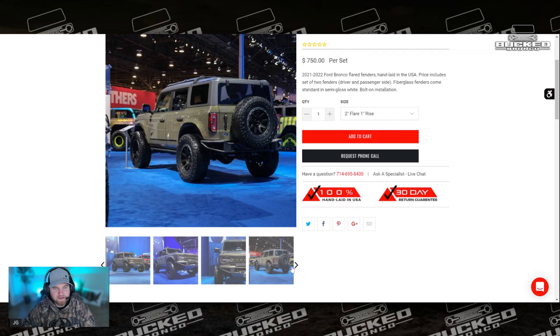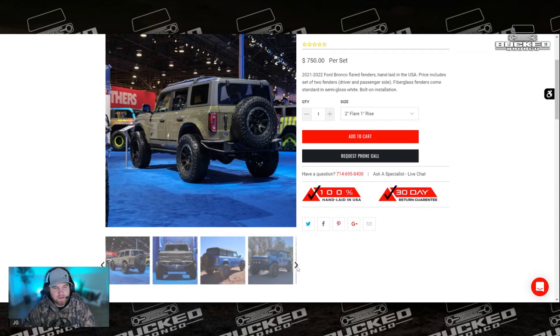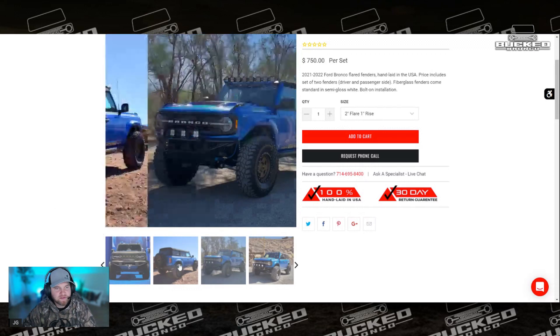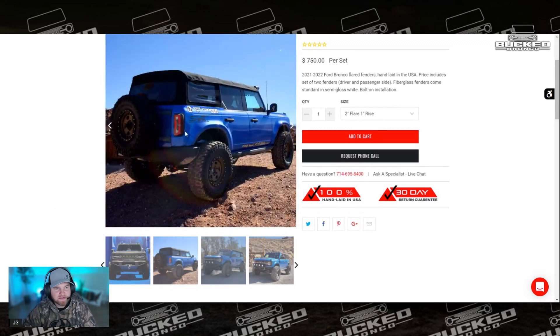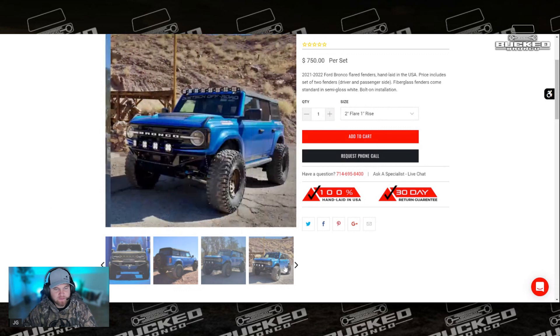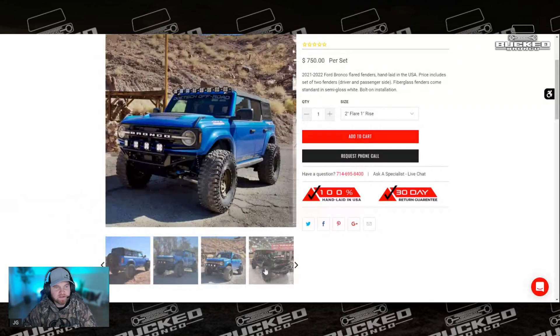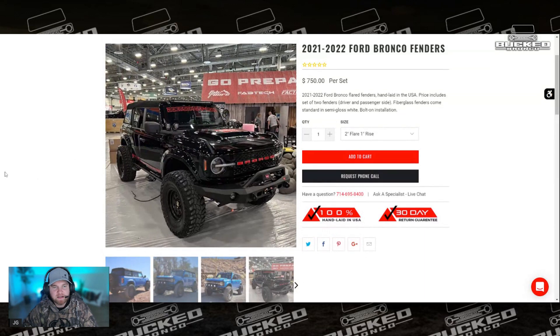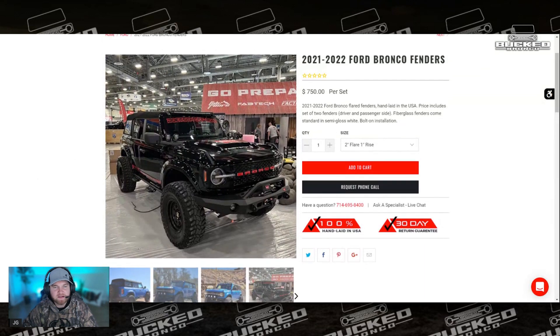What's awesome is they show them with multiple front bumpers. You can see the rear actually has this corner piece, and then on the door it has this little piece too that goes down into the door body. You can see some of the builds that these have been on — they're pretty bad ass. I would definitely recommend taking a look at them. They come in at $750 unpainted, of course.